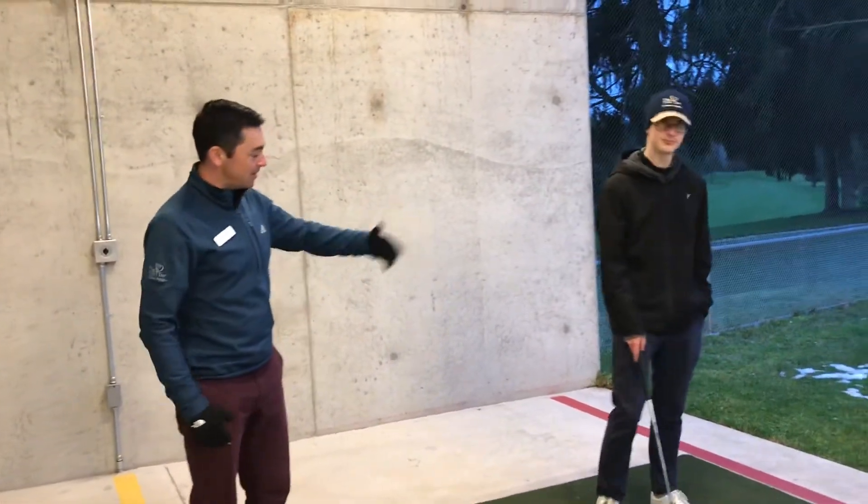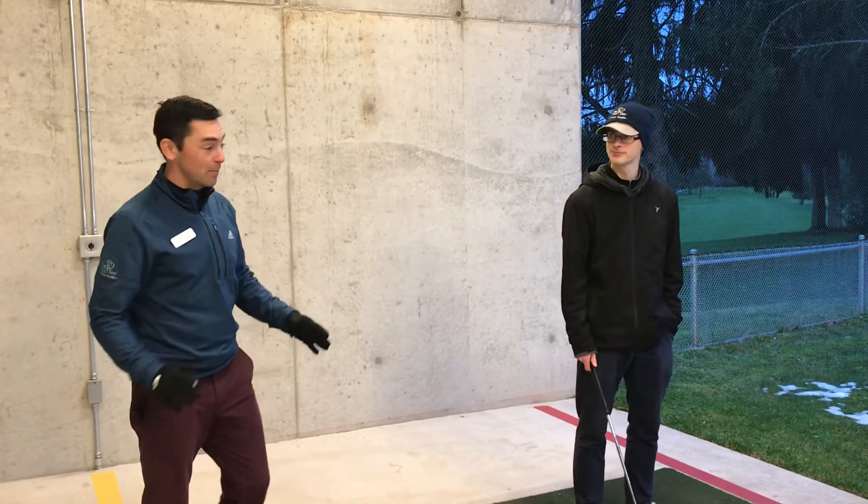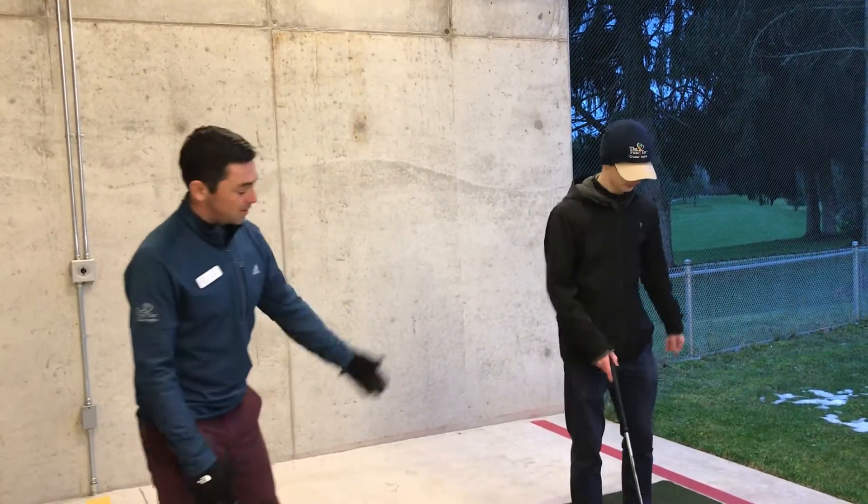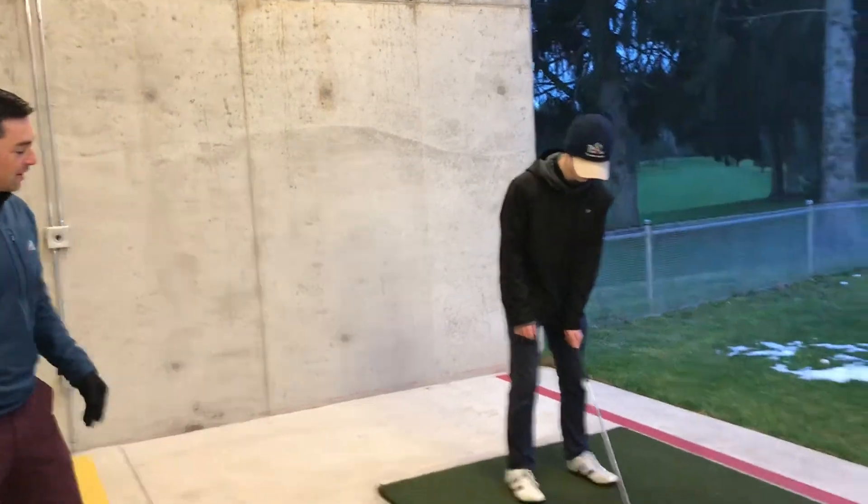Hey everybody, Coach Evan here, this is Coach Nate. We're going to talk about one of the principles known as dynamic balance — how we stay balanced throughout the swing. Coach Nate, give us a swing.